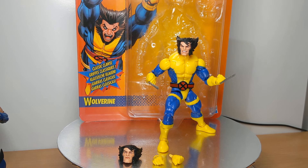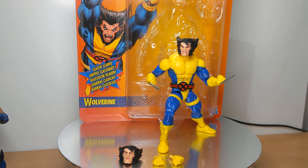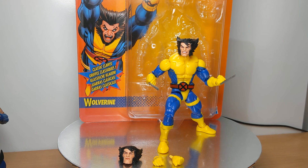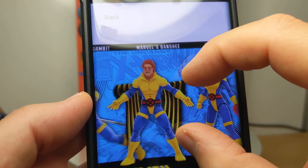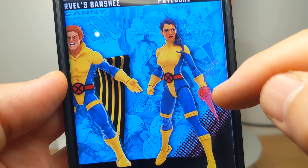Coming in at 5 and a quarter inches, or approximately 13 centimeters, this is Marvel Legends Wolverine on a retro card labeled the Uncanny X-Men. Most people would probably refer to this in toy nerd circles as Wolverine in his team suit. There are lots of other figures coming out earlier or later this year, which we've already talked about, all done in the team suits with pinless tech.